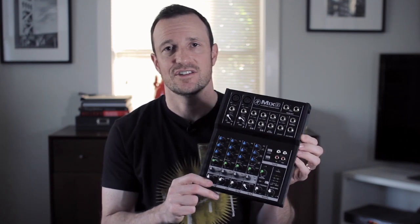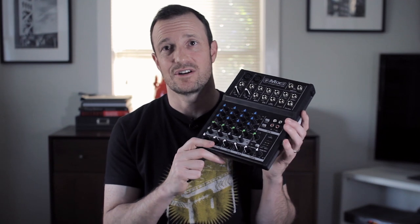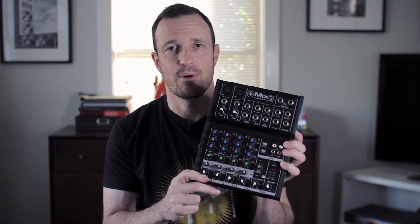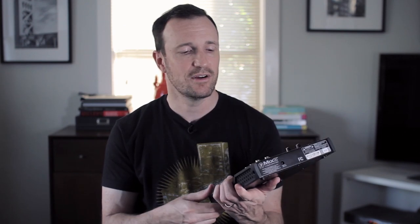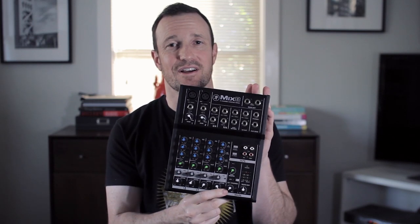I would get this mixer if it had the features and the stuff I wanted on it. I like the VLZ a little bit more, but it doesn't have that aux send. So if you need that and still want to stay under $100, then the Mix 8 is probably the choice for you. We have one more mixer in the sub-$100 shootout — the Behringer, which I also like, so you'll want to take a look at that one as well. But this is the Mackie Mix 8 eight-channel compact mixer. It's definitely slim, low profile, fairly compact, fits in your bag, and I like it. Clean preamps. I'll see you next time.